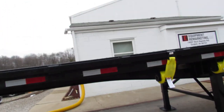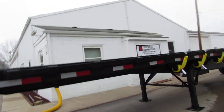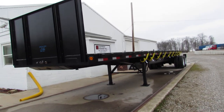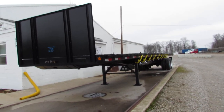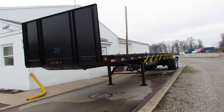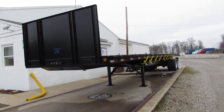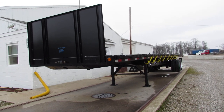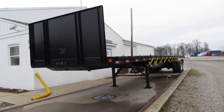This 2013 Great Dane 45 by 102 is a beautiful unit, folks. Steel wood combo. Give us a call — this is Equipment Remarketing, 260-238-4998. Take a look at our website, 99lift.com. We appreciate your time. Take a look at our trucks, trailers, and forklifts that are available for sale.